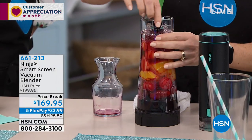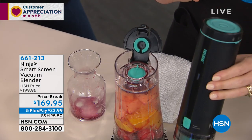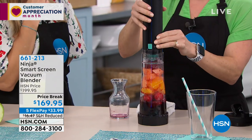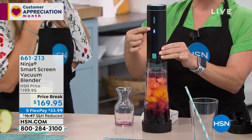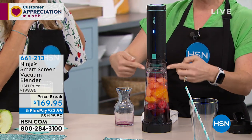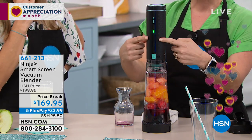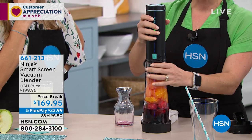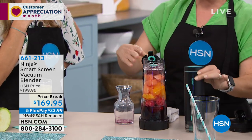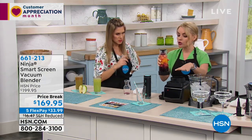We're going to take the pump — this is the FreshVac system. We take our FreshVac pump, simply set it on top, and press the button. Notice how this white light has gone on. The white light is going to turn green when it has removed the oxygen from the vessel. We have green — it's stopped, we're done. We push the button to release it, press this down, and when you hear the click, that's when you can take this over to the base.